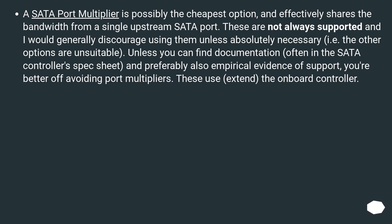A SATA port multiplier is possibly the cheapest option and effectively shares the bandwidth from a single upstream SATA port. These are not always supported, and I would generally discourage using them unless absolutely necessary, i.e., the other options are unsuitable. Unless you can find documentation, often in a SATA controller spec sheet, and preferably also empirical evidence of support, you're better off avoiding port multipliers.